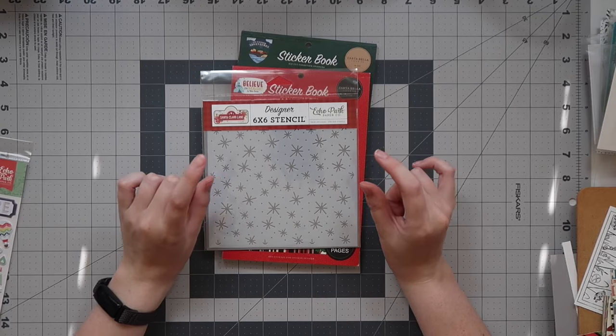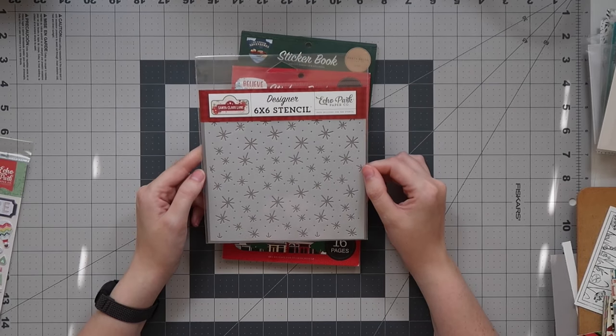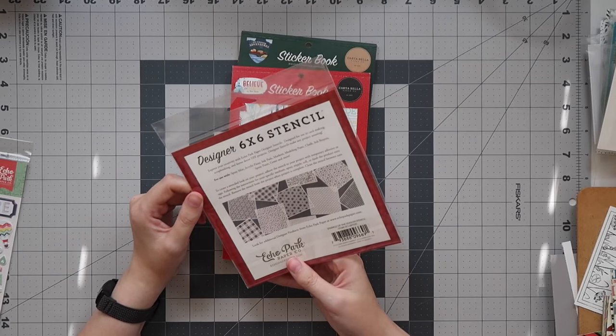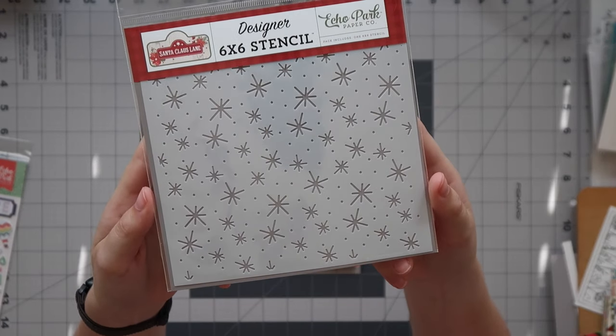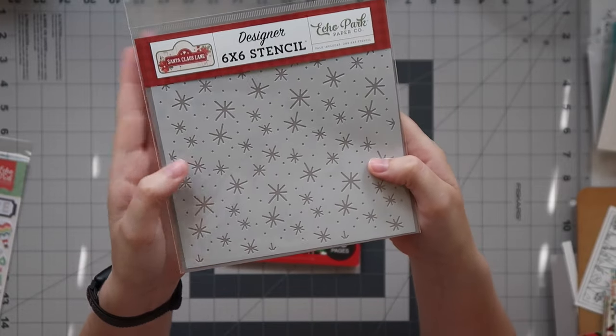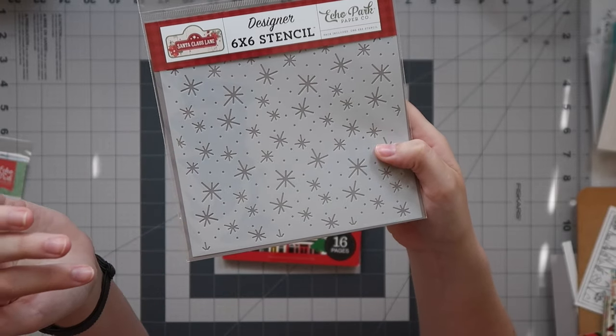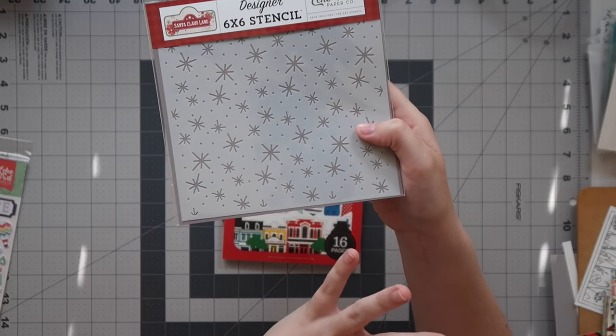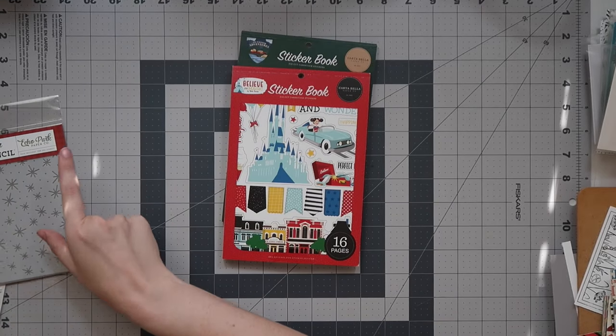Then just a tiny bit more Christmas. I ended up getting this stencil from Santa Claus Lane by Echo Park — this is from 2022, so kind of new. I just really liked it. Imagine using this with the Harry Potter Witches and Wizards collection: a gold paste stencil on a dark background — so beautiful. Had to have it.